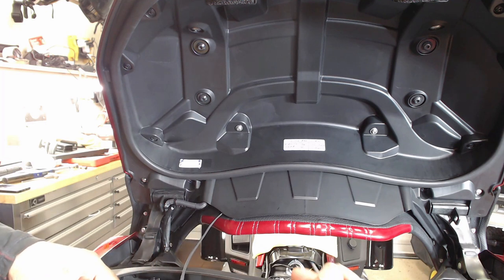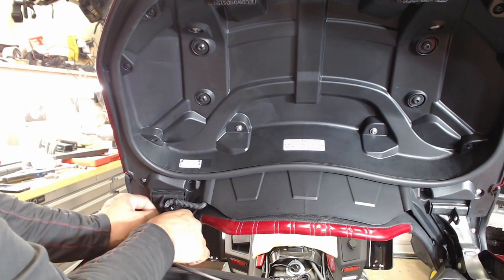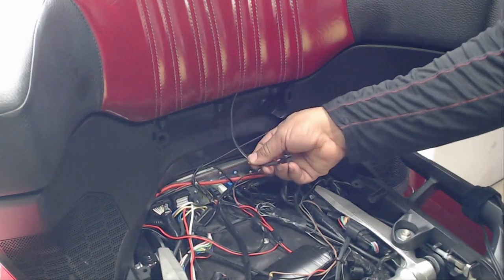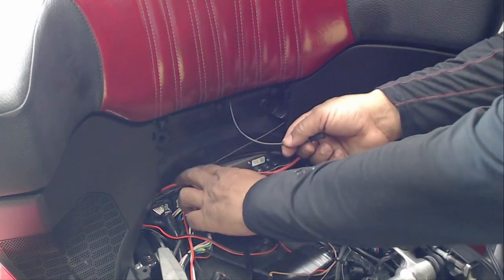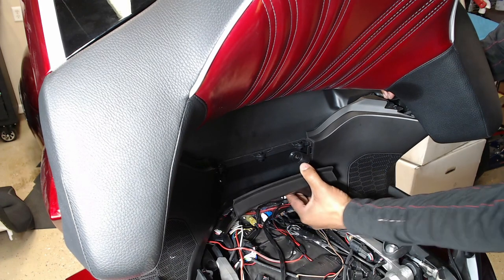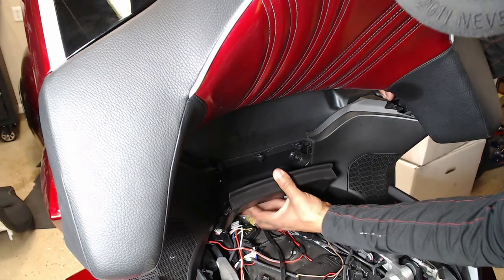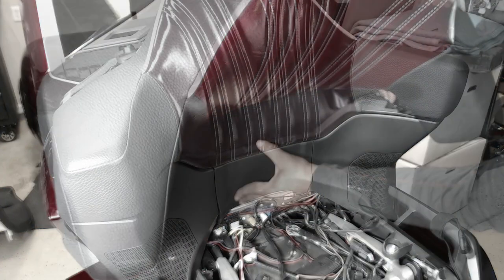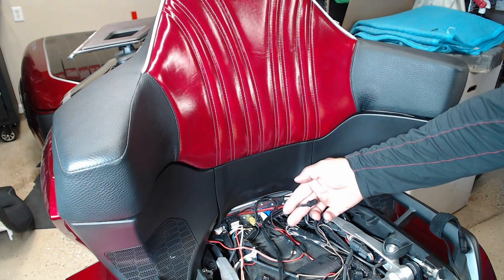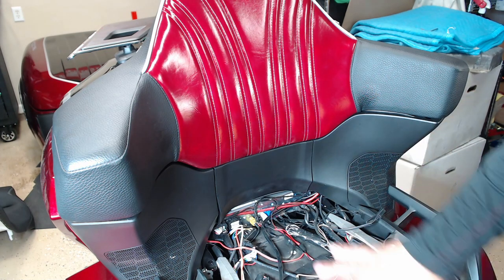Now I'm going to feed the passenger backrest wiring down the side of the backrest. This wire that comes off of the passenger backrest is going to plug into the backside of the seat. Now that I have the passenger backrest mounted with the wire coming out of the bottom, we're going to work on getting the Corbin seat put on the Honda Goldwing.